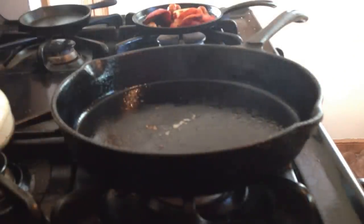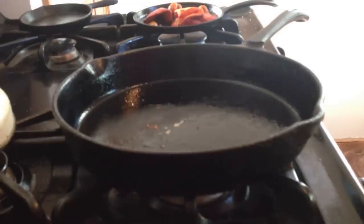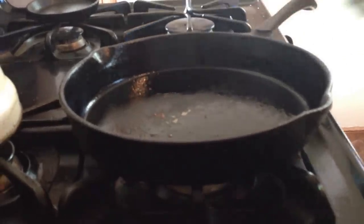Now you've got to let it rest, and clean out your cast iron skillet with some water and then scrub it with salt. But in about four or five minutes the steak is going to be rested, and then we can slice it, and carve it, and eat it alongside some lobster mushrooms.